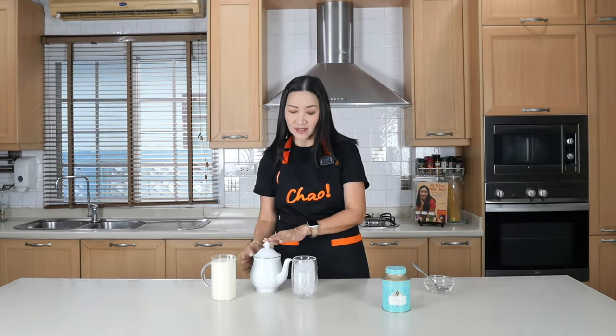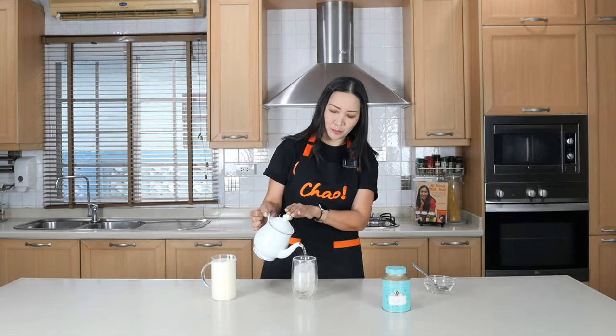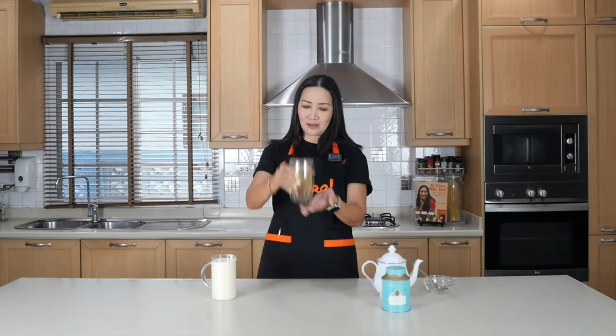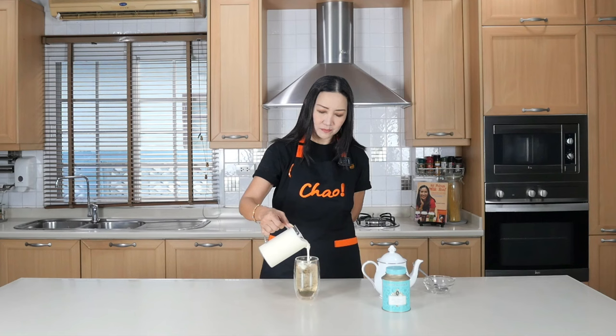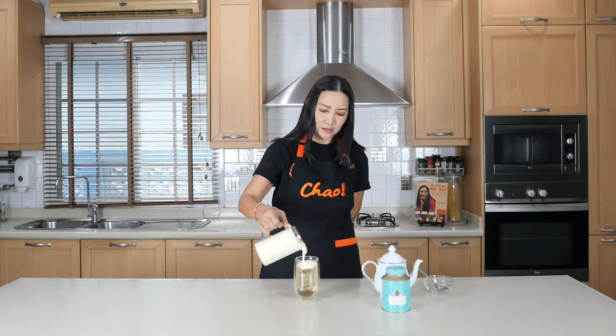I'm just going to pour my hot tea into my glass of ice here. To be honest, this is how I prefer to have my cream cheese foam — with just plain tea. Now I'm going to pour my cream cheese on top. There you go — my green tea cream cheese!